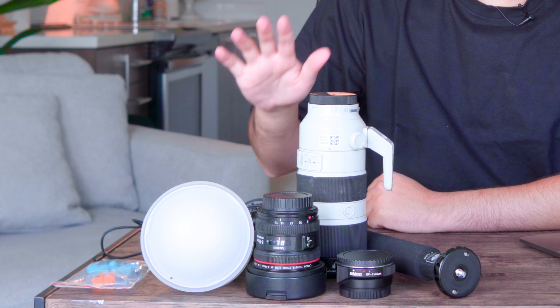Alright guys, I have a quick one for you today. I thought it would be beneficial to show you all of the gear that I bring with me to a local show. And without wasting any more time, let's get into it.